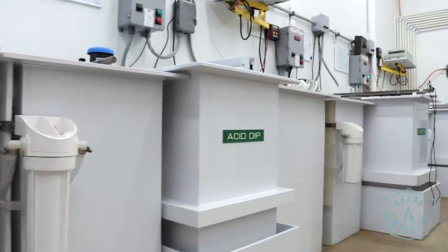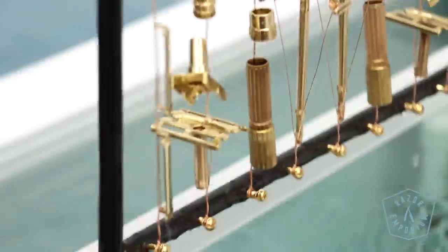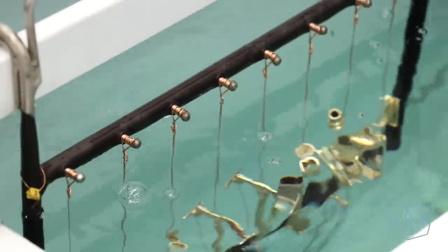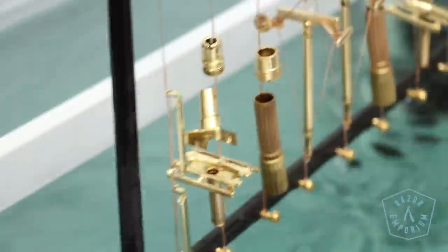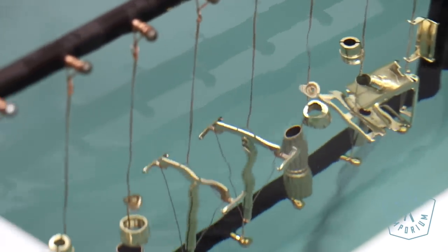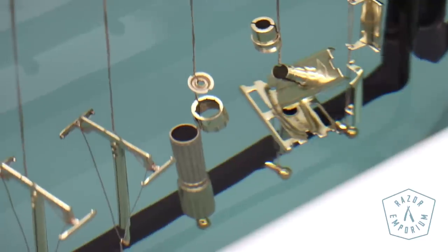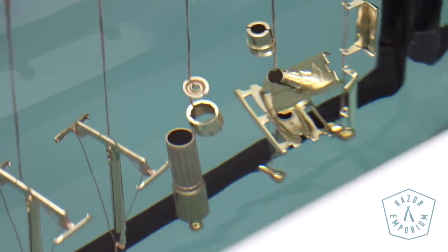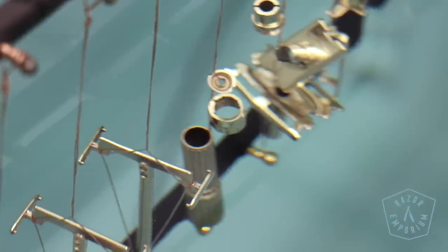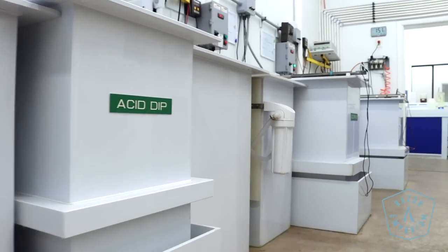Next we go into an acid etching process. If you've ever refinished a cabinet or a table, you know you have to sand to give little microscopic teeth for your stain to adhere — and that's exactly what's happening here on a chemical level. The acid etch makes the surface somewhat porous and rough so that the next plating process wants to adhere and has something to grab onto. It also brings the metal from a strong base to more of an acid level — pH in here is around two or three — and it really preps the part and gets it ready to receive plating.